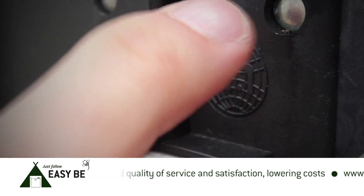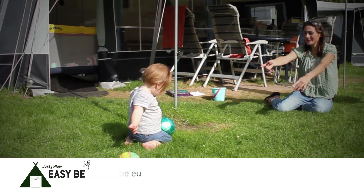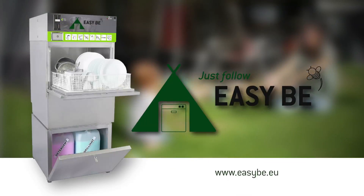Save time, but better still, help the environment and green campsites. So for sustainable happy holidays, just follow EZB.